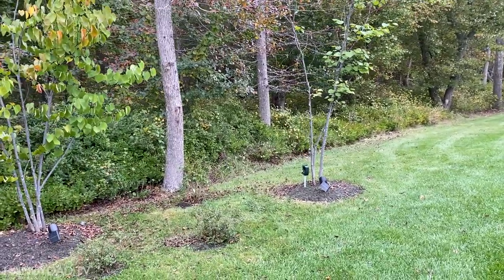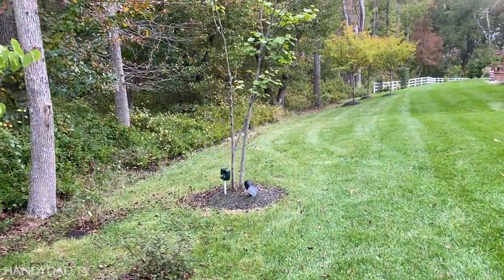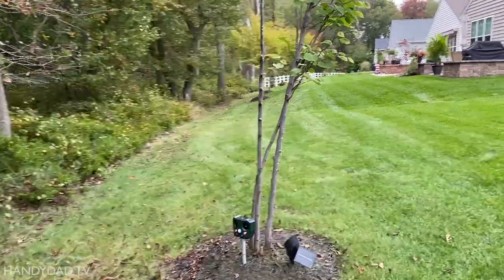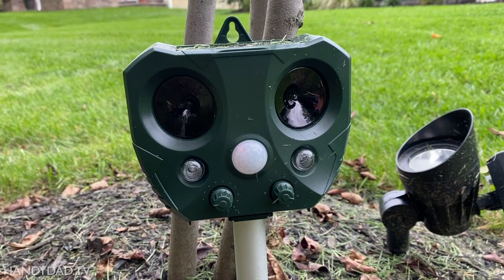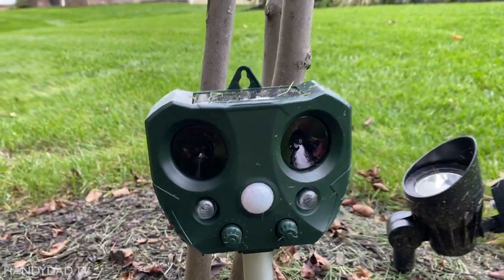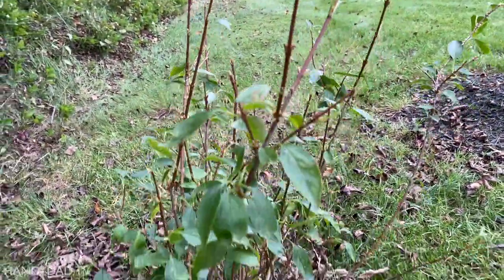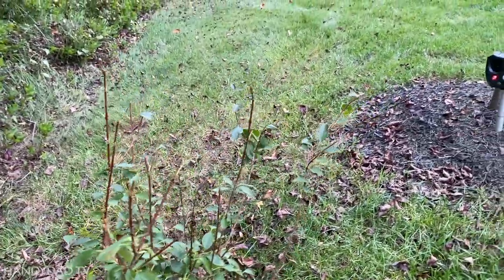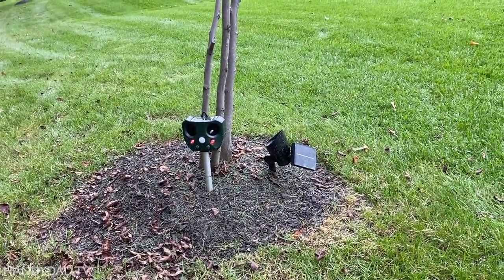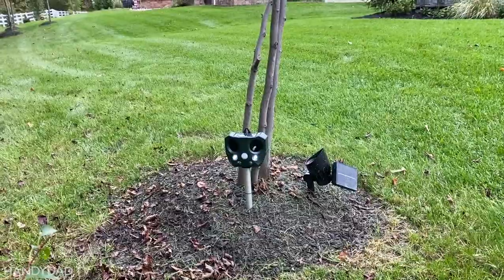Now my favorite is right over there — this one is the middle of the range at about $40. You can see the lights just went on and I can hear the high pitch, just barely. So this one has adjustable sensitivity and adjustable frequency, and you can see the lights go on even with the high frequency. I put it there to prevent this forsythia from getting eaten any further — the deer just walk right back here. But you can see that one works really good. Two thumbs up — $40. I'll put links to all of them down in the video description. This one is definitely my favorite.